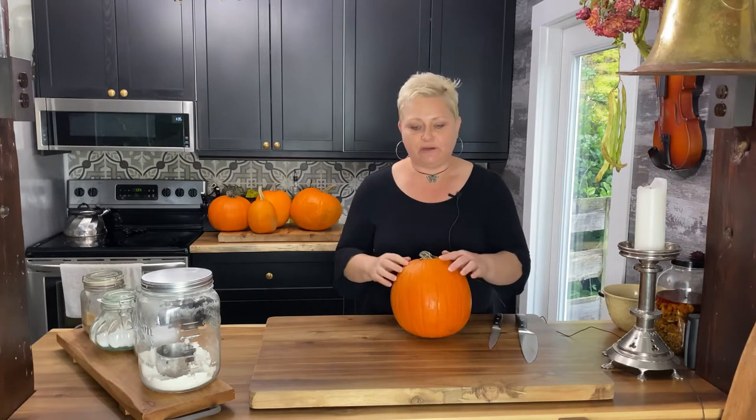Pumpkin is chock full of fiber, vitamins, and nutrients, and you can do a thousand things with pumpkin. They're not just for making pumpkin pies — there are so many different things you can do with it.